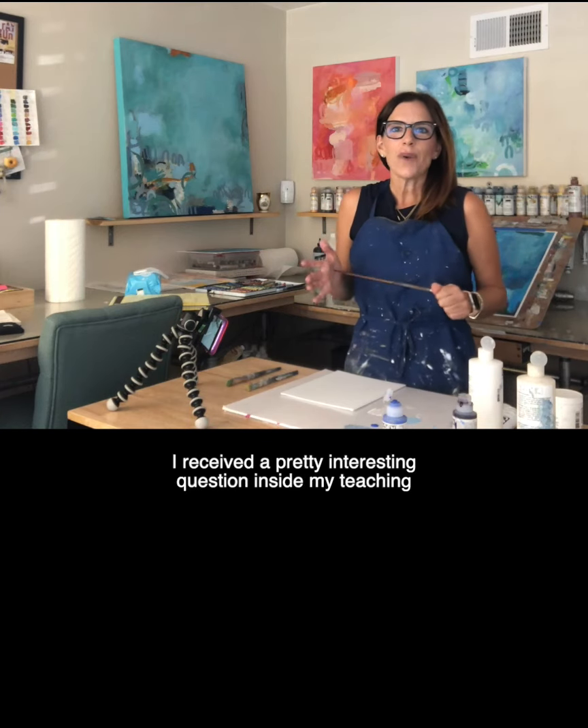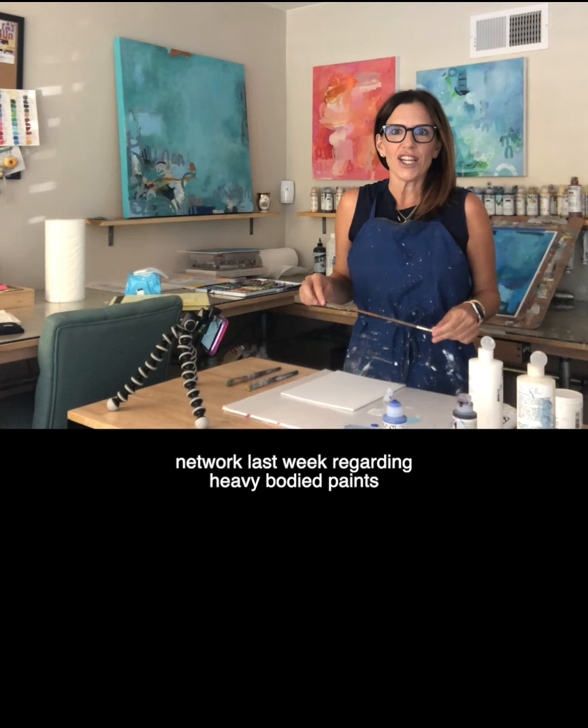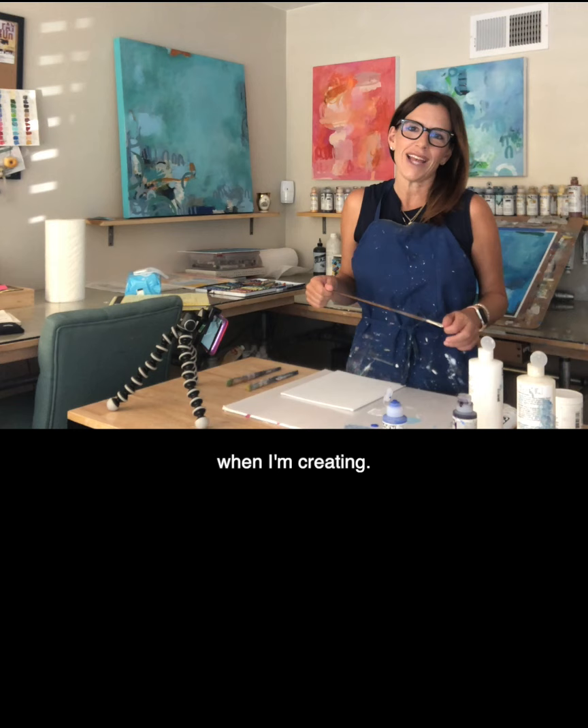Hi everybody. I received a pretty interesting question inside my teaching network last week regarding heavy body paints versus fluid acrylic and why I choose one over the other when I'm creating. Here's what I know.